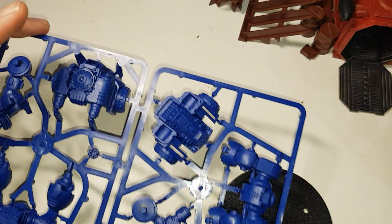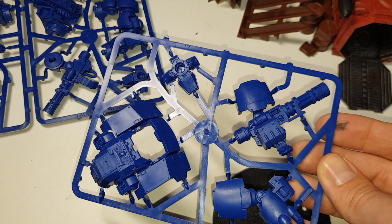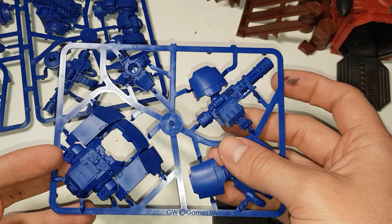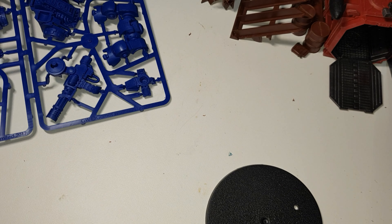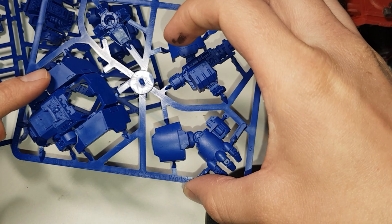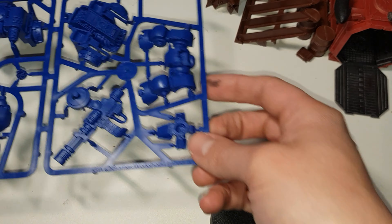Essentially all you're going to need is issue 24, because that's the one with the instructions in it. You can't put all of it together because you only get this bit — you don't get the other bit until issue 25. But what you can do when you get issue 24 is cut these bits out and paint them up separately, and that way they're ready to go.